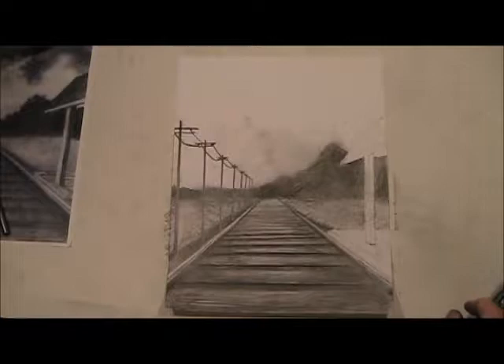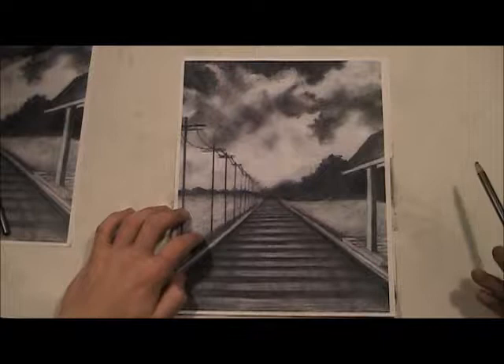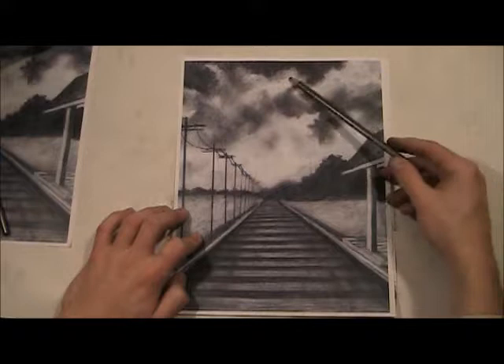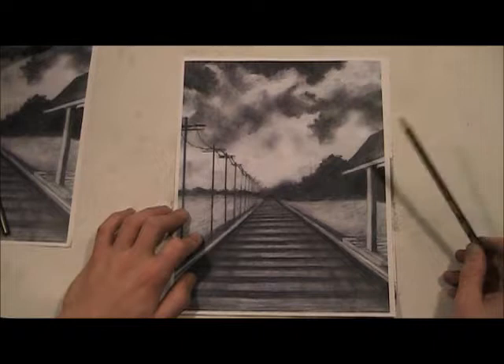We're really making good progress — we're over the halfway point. I'm going to show you how to do this. In the original reference, you can see it's a cloudy day but the sun still comes out. There's a really bright part down here, and the light peeks through the thinner parts of the clouds here, here, and here. Where the clouds get really heavy, that's where the dark is. The dark of the clouds is where the cloud is thickest.